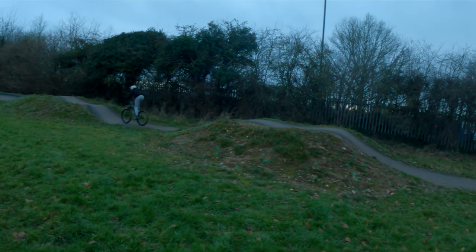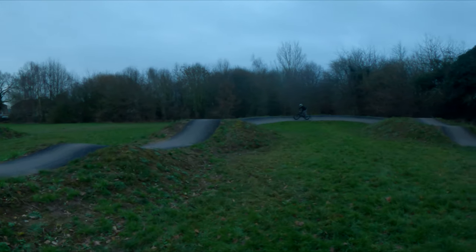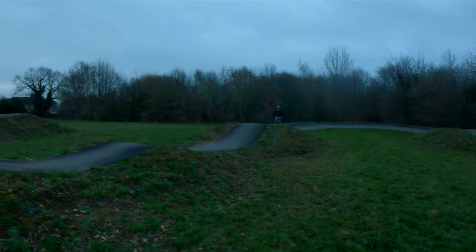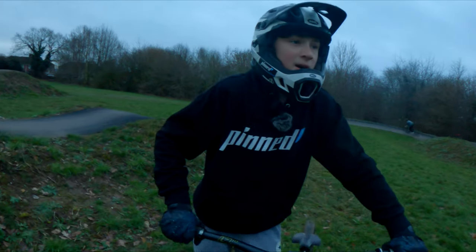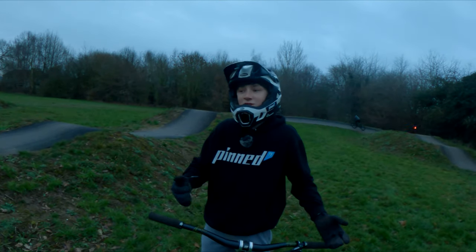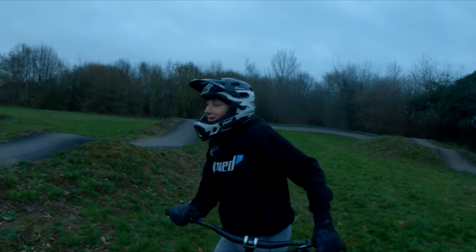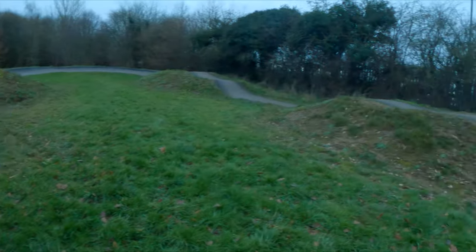It's all about the hips really, because it doesn't matter which way you turn your bars — it's all about your hips. You've gotta push it the way you want your back end to go. Shakira, Shakira — you go like that. You want to slowly progress from smaller jumps.